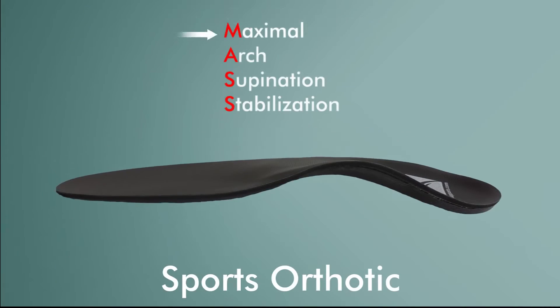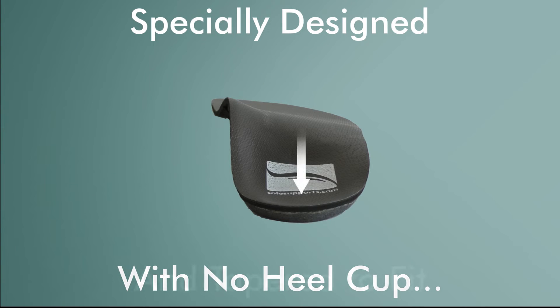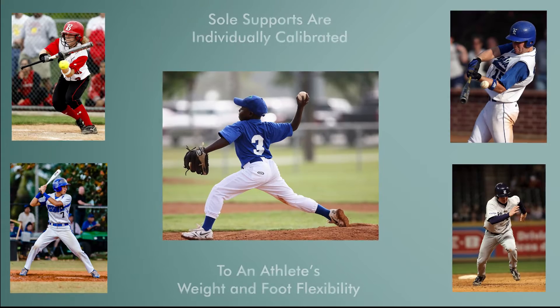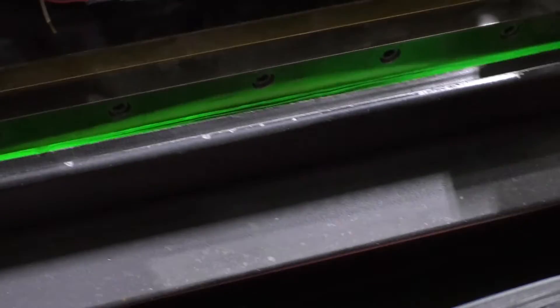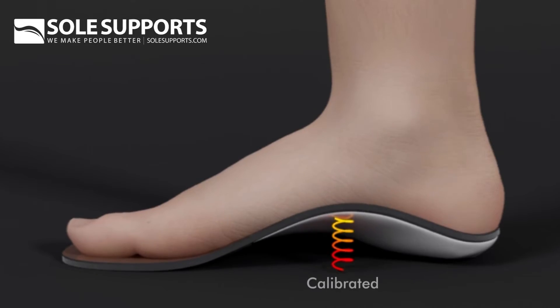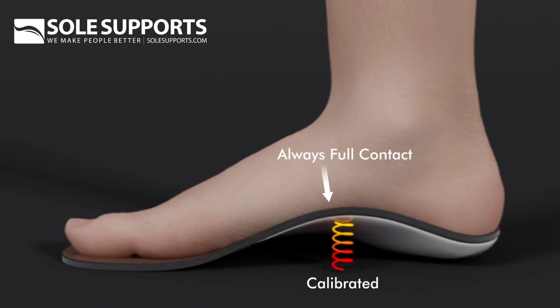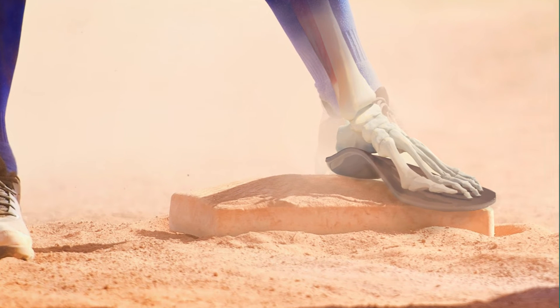SoulSupport's Mass Posture Sports orthotics give that needed base of support. They are specially designed with no heel cup and tapered to fit the player's cleats. Every athlete's foot and body is unique, and their orthotics require specific calibration for the right mix of flex and rigidity. They support the arches and help to maintain proper alignment, allowing the athlete to function efficiently with proper form while on the field.